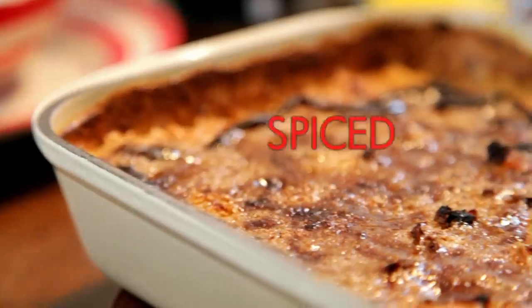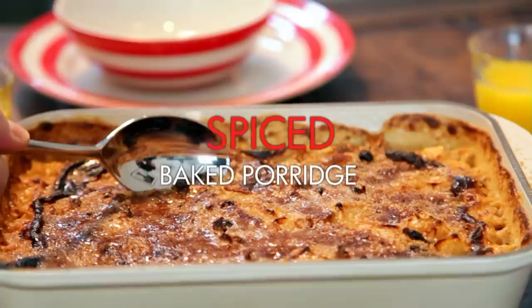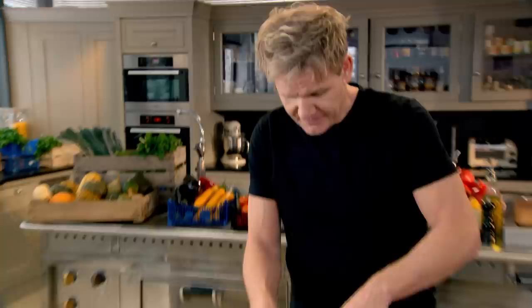First up, it's breakfast — my spiced baked porridge. Absolutely love it. I grew up with it. There's something very Scottish about porridge. It's that kind of great start to the day. My father used to say porridge needs salt and salt only. It separates the men from the boys.